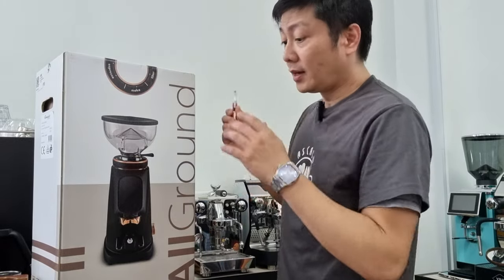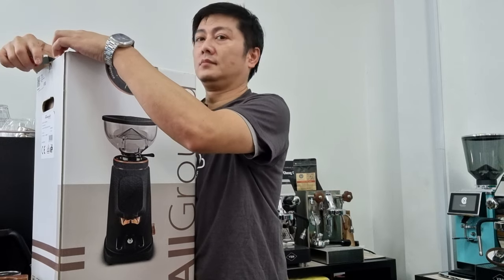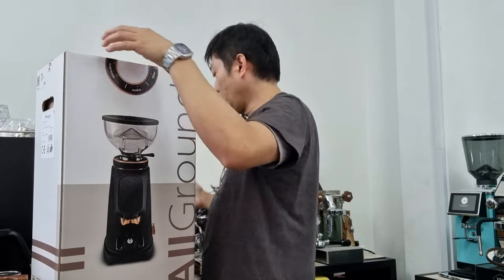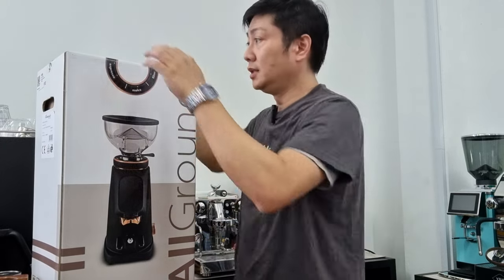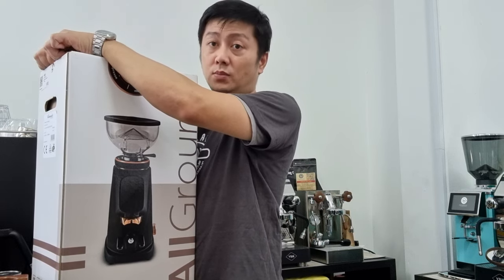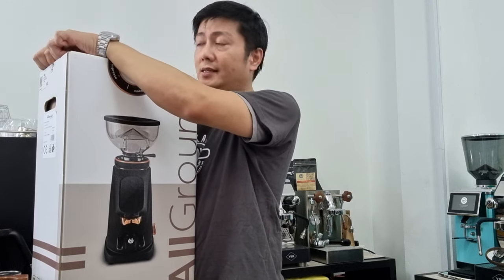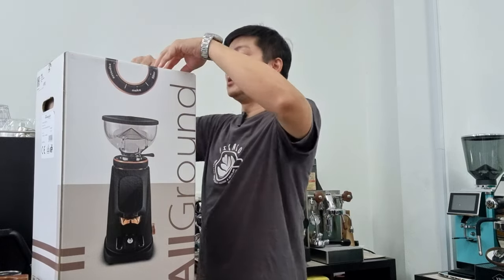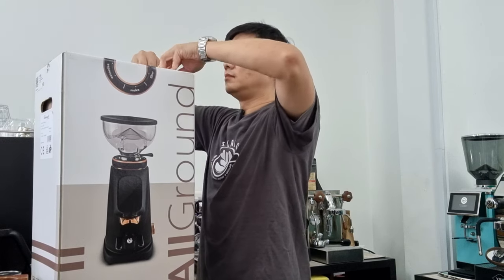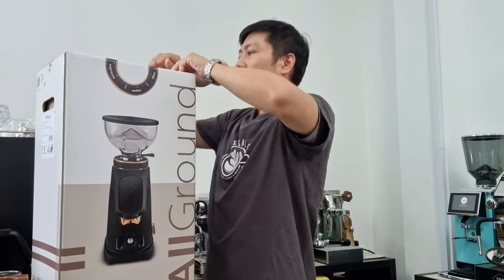Let's unbox this grinder. I'm opening the white color unit. So far we have the white, chrome, silver, and black colors — the black comes with a rose gold finishing which is pretty nice. Let's see how it looks like.